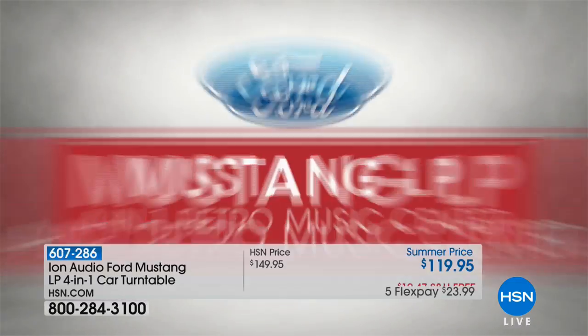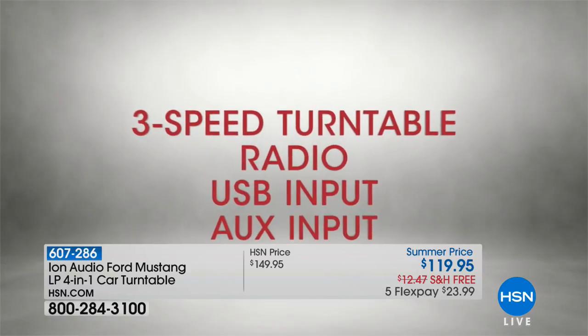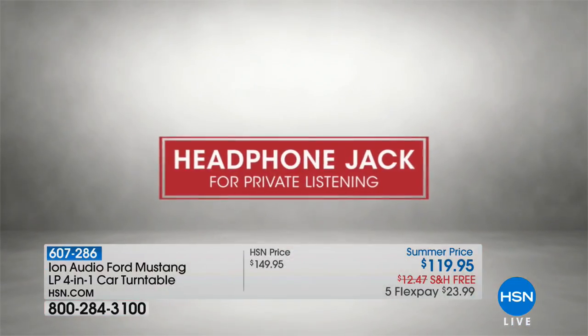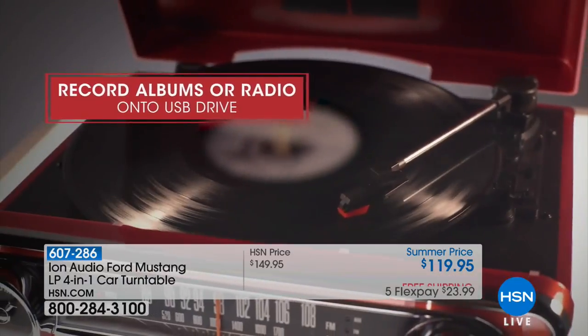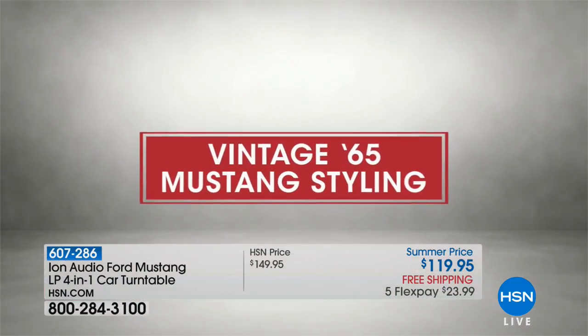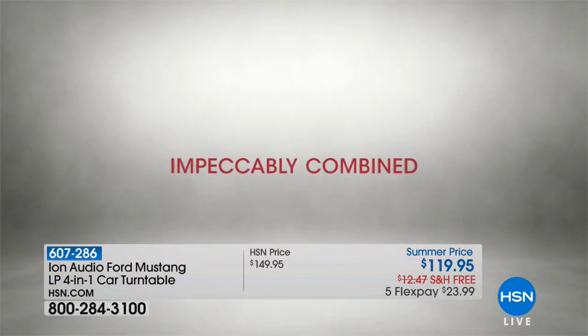We couldn't get you a red Mustang, but we could get you a Mustang turntable — a red Mustang turntable. It's so cool, it's a four-in-one turntable: it'll play your records, it'll digitize them — which for $119 is crazy — and you can also play the radio. Give me a second, I have to soak this up. This is one of the coolest things you will ever purchase.